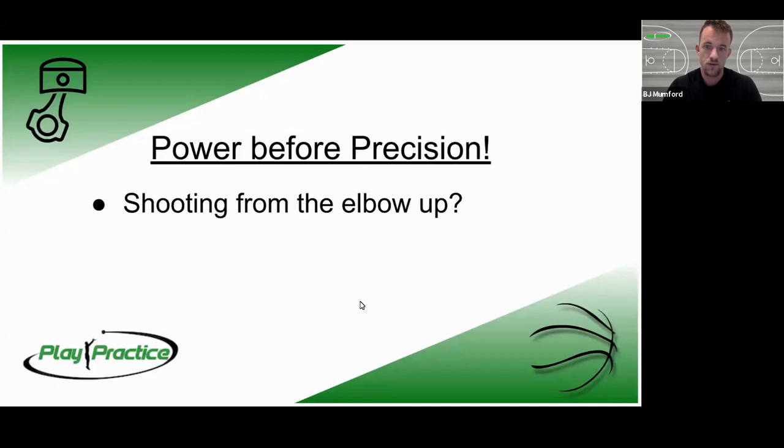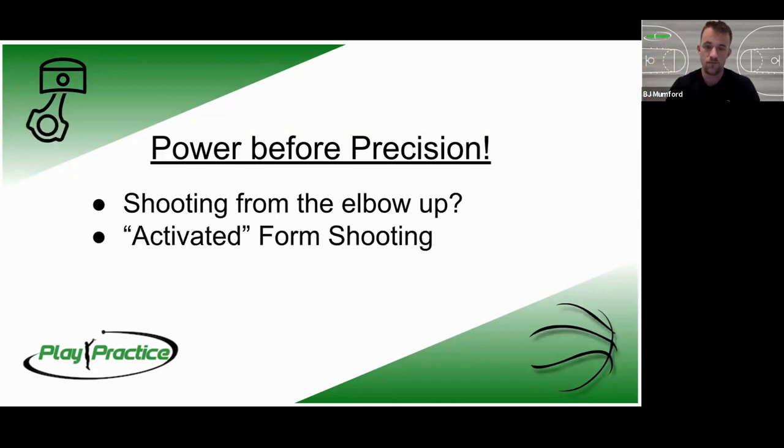Power before precision. What I see most coaches working on, what most players are trained to do, is what I call shooting from the elbow up — only shooting a form shot really close to the basket with one arm and not moving any other part of their body. What we've developed is what we call activated form shooting: activating all the muscle groups in our lower body to generate power underneath the ball.